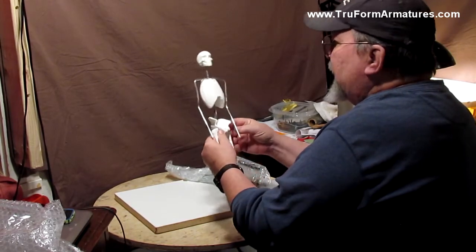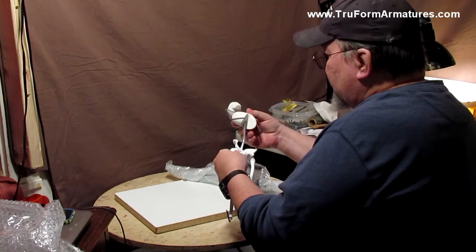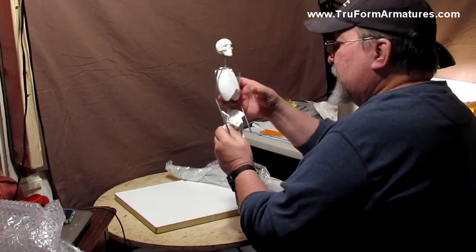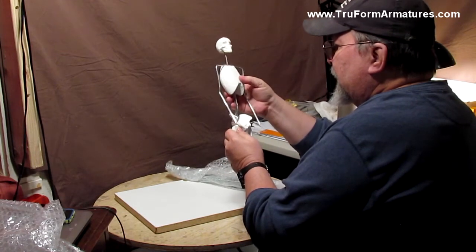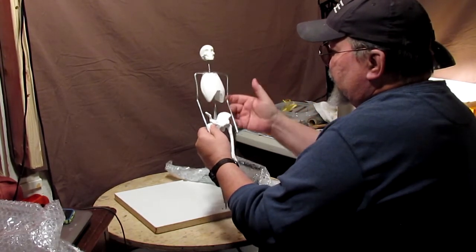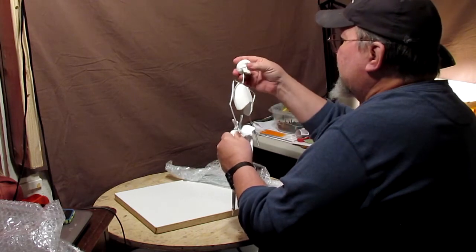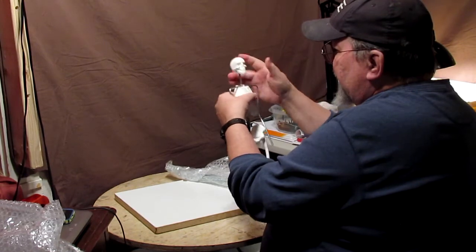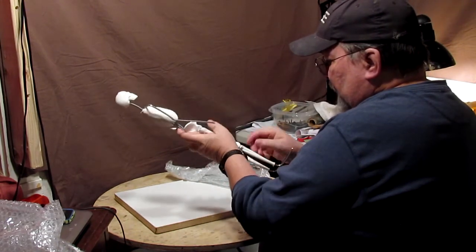Everything comes apart. You can take the ribcage off and work on the upper part, or adjust the height of your ribcage to actually lengthen the waist — from the waist to the ribcage. You can take the head off and work on it separately. The legs come off as well.